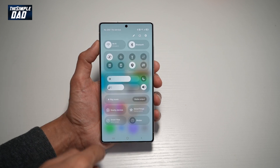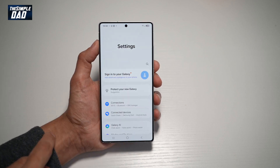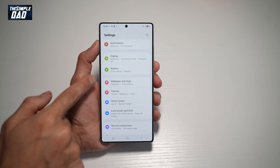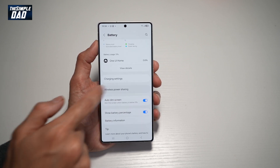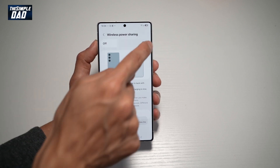To turn it on, go ahead and bring down the notification bar, tap on settings at the top right, scroll down until you see battery, scroll down until you see wireless power sharing, and tap on this.